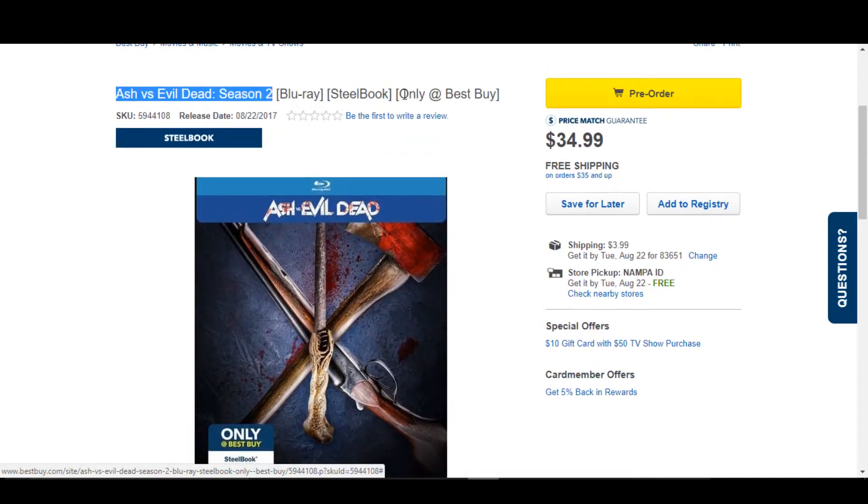So this is going to be available only at Best Buy and has a release date of August 22nd, just a couple weeks away right now. The current pre-order price is $34.99.